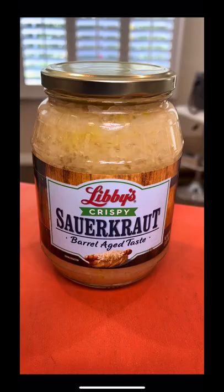Today we're in South Korea making their national dish, Kim Cheese. Start by placing one cup of barrel-aged sauerkraut into a bowl.